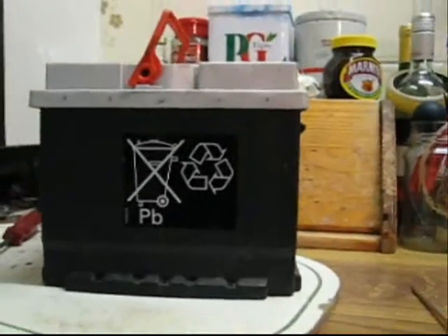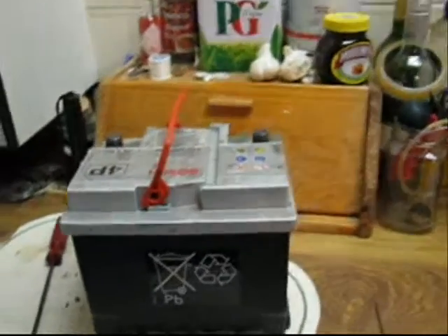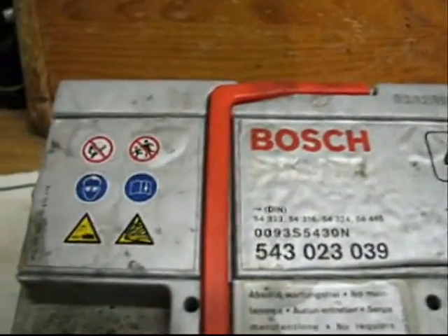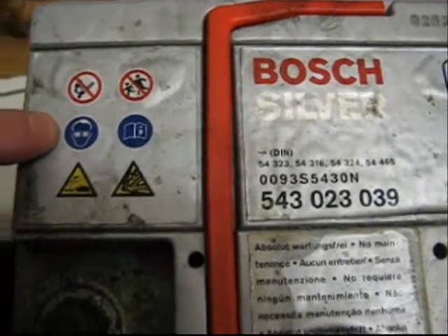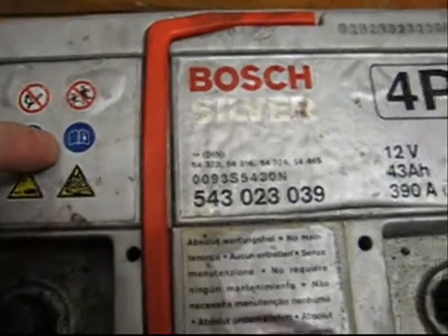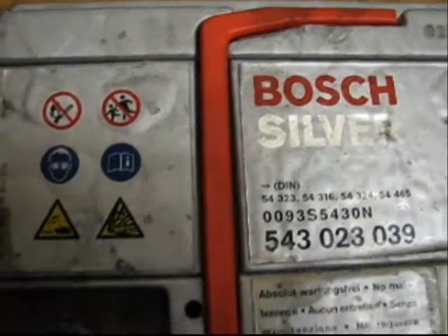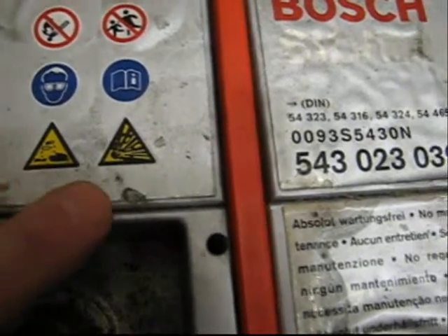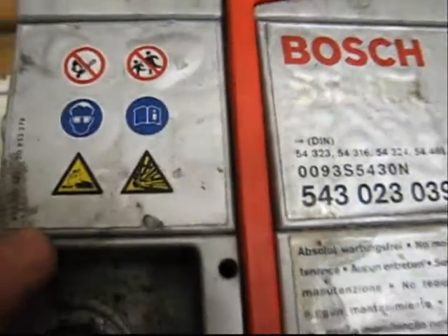I don't know if you can see the symbol on the side - it tells me that it's lead, so don't throw it away, recycle it. It's got a few symbols on the top as well. I think that one means don't smoke around it, that one means wear goggles, that one means be careful when you're reading books around it, that one means family shouldn't play around it, this one means it's corrosive, and I think this one means it has something to do with the Illuminati - I'm not sure about that one.